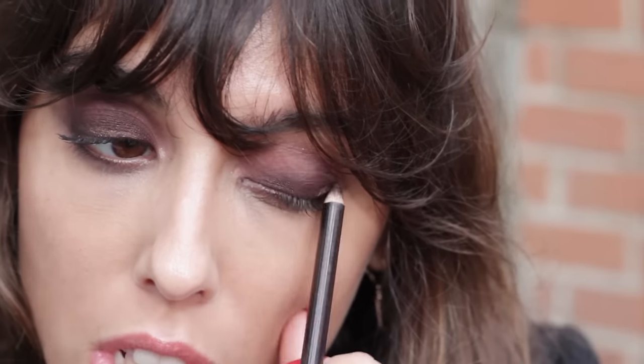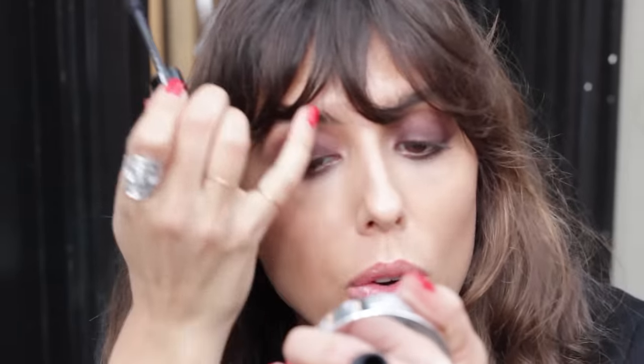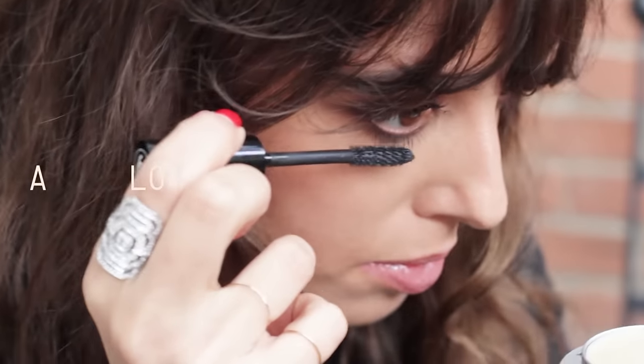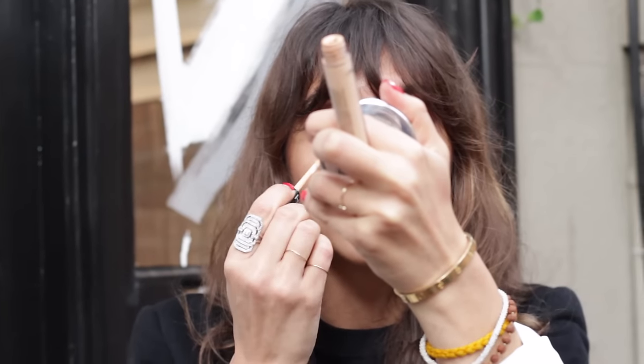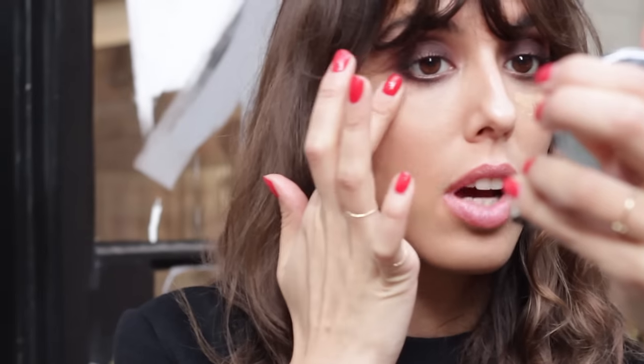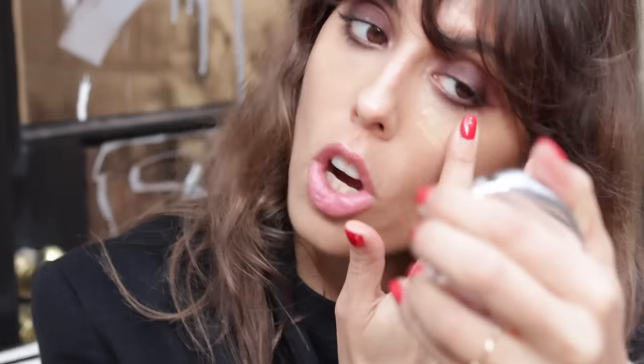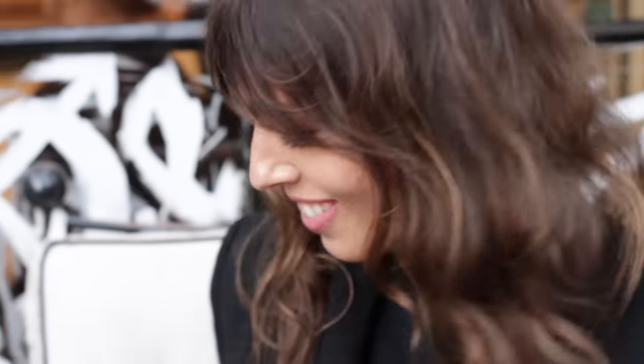It creates some dimension and it's not too flat. I already have mascara — I'm just gonna add more to make it even more intense, a lot on the bottom. When you wear that kind of plum color on your eyes it's gonna make your dark circles a little bit stronger, so we just need to have a little bit more concealer.